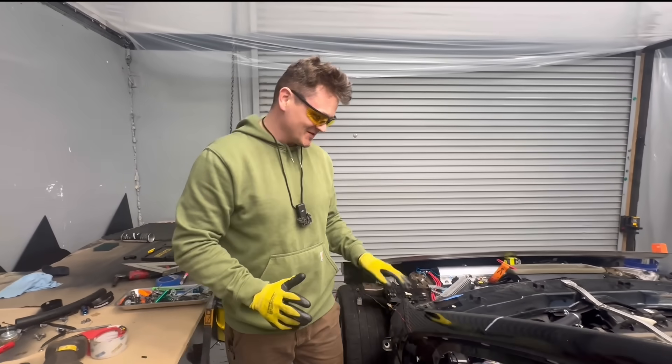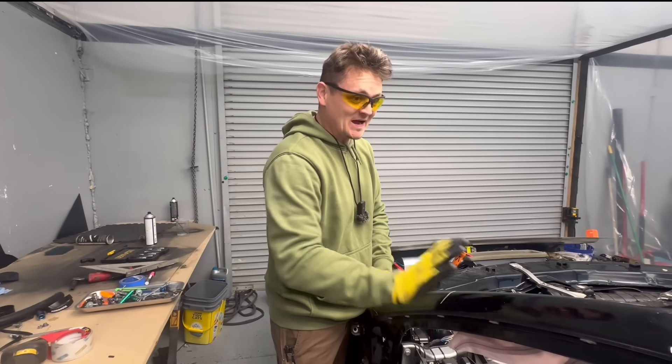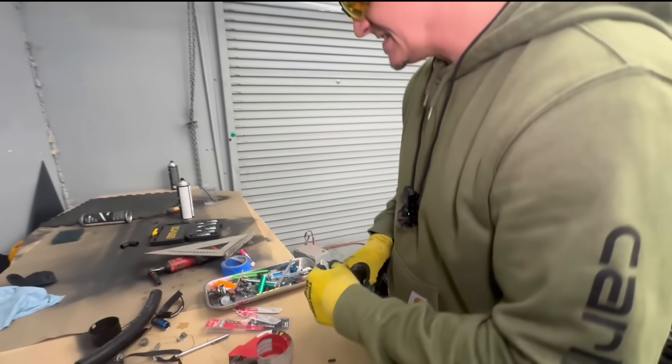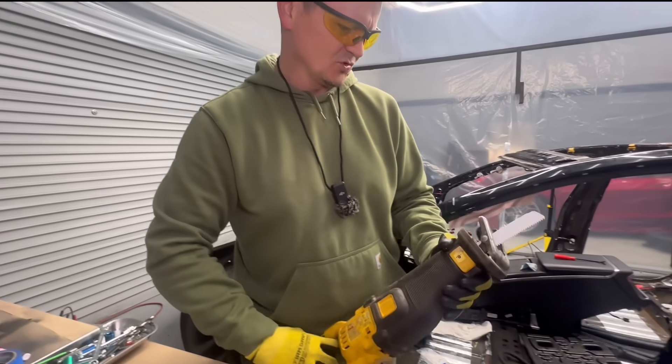I'm a little nervous. Point of no return — once I start cutting this, there's no going back. What I'm using is carbide teeth torch blades. It says 50 times life. Put it against the Tesla frame — these are a little short.